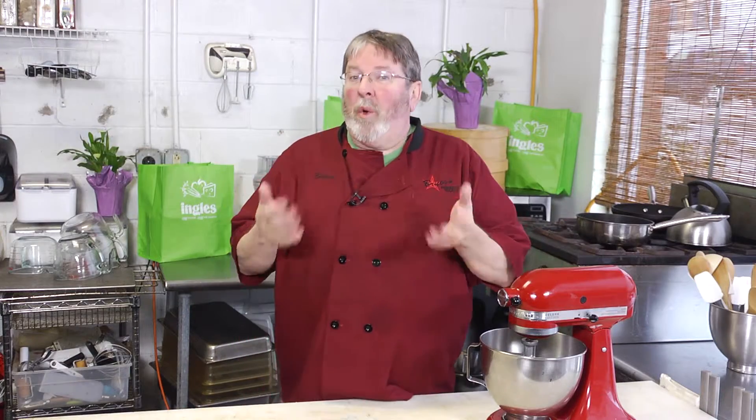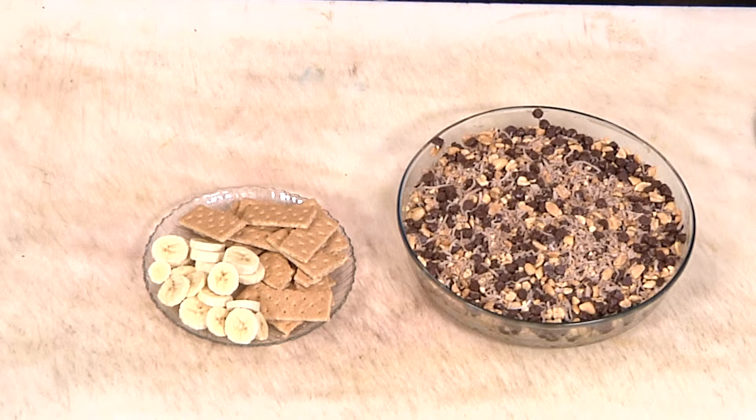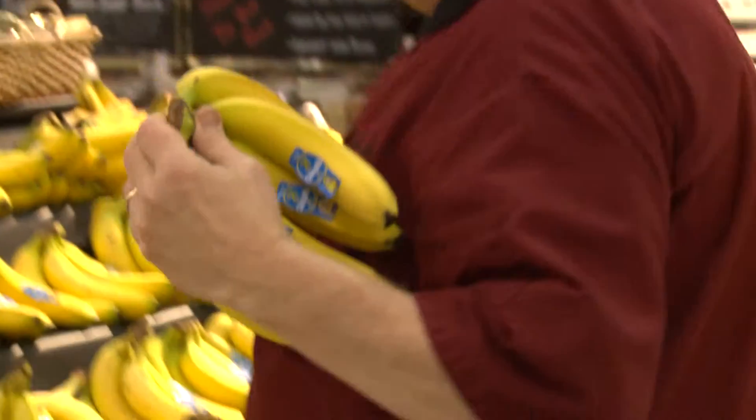My passion is wholesome, tasty, fresh cooked foods — I use only the finest local ingredients. Today, thanks to Ingalls, I'm going to cook with you and show you how to bring some fabulous and delicious meals right to your kitchen table. We're starting out at Ingalls to get the ingredients for my holiday dessert dip.